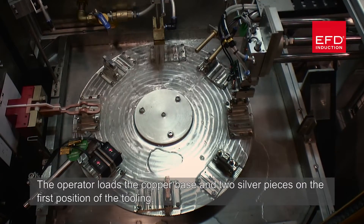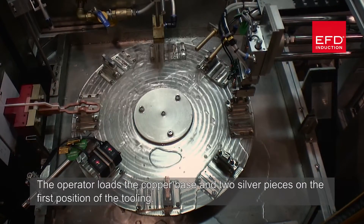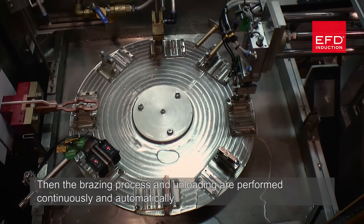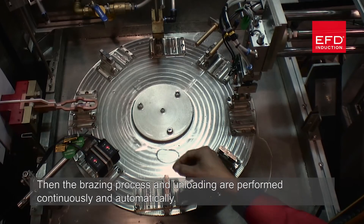The operator loads the copper base and two silver pieces on the first position of the tooling. Then the brazing process and unloading are performed continuously and automatically.